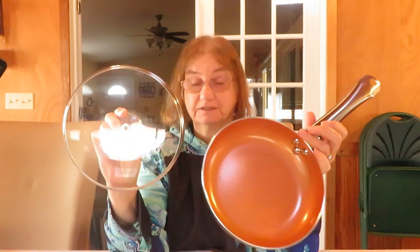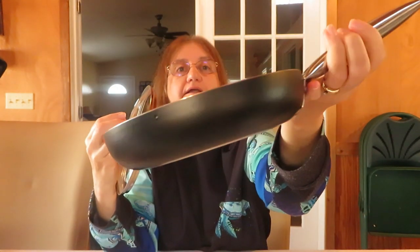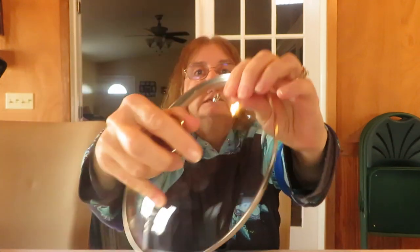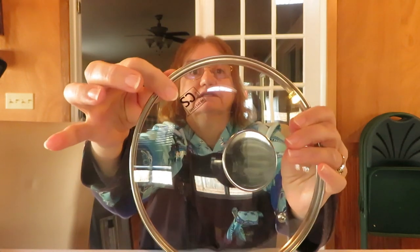Hey everyone, Val here. I was sent a product to review from Kosh Systems, which you can find on Amazon.com. This is the 8-inch copper skillet with a cover. Let me show you the back and the front — this is a perfect omelet pan, a great size for omelets.